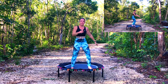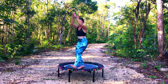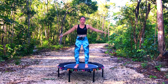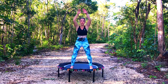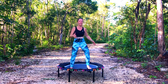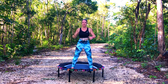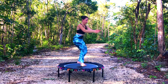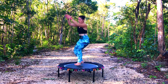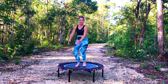Next move is a jack and a heel dig — we'll start with that jack first. Ready, and heel, take it across. I love a little combo. My heart rate's up already. Okay, ready — jack heel.